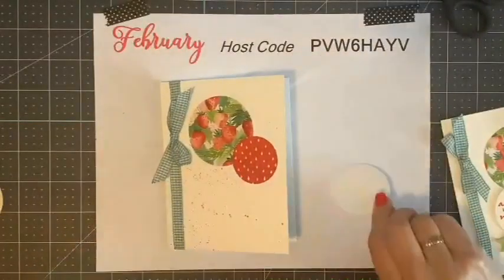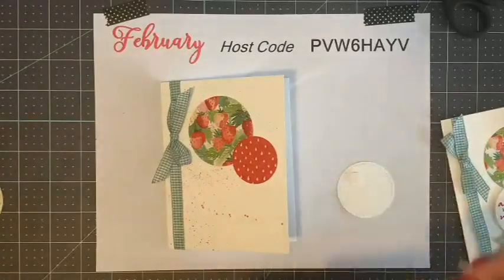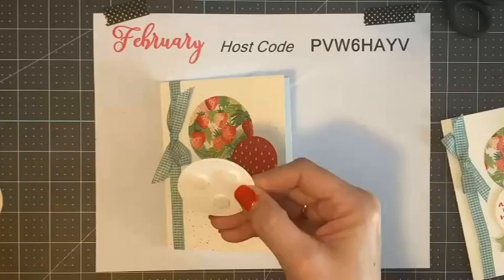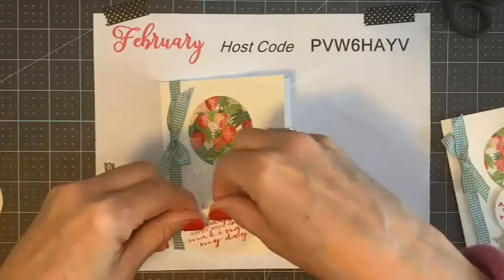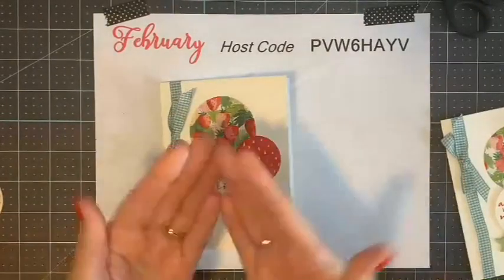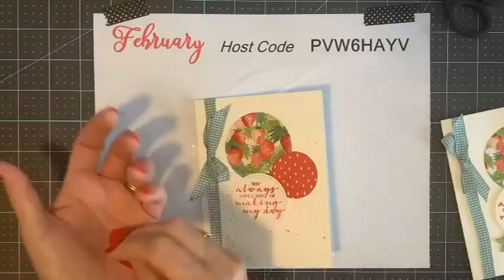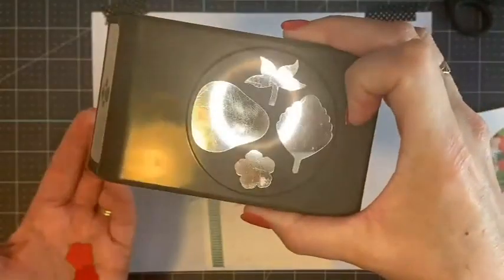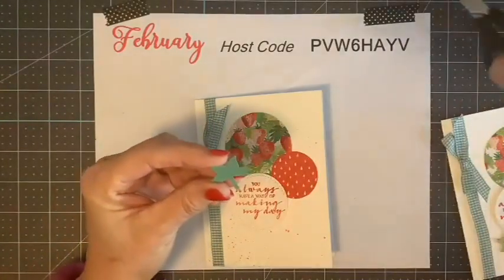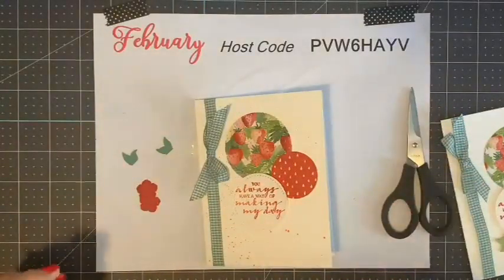Now I am going to pop this up on dimensionals. And where are my dimensionals? Here they are. Marty says she loves her mini cut and emboss machine. All right, so now we have — we've got this so far. It just needs a little bit more. These little flowers that I cut out are from the strawberry punch right here — see on the corner. So I cut out two red flowers, and now I only needed one of the strawberry tops because I'm going to cut right here and cut that off. And that's going to give me leaves for these two little flowers. Isn't that fun?